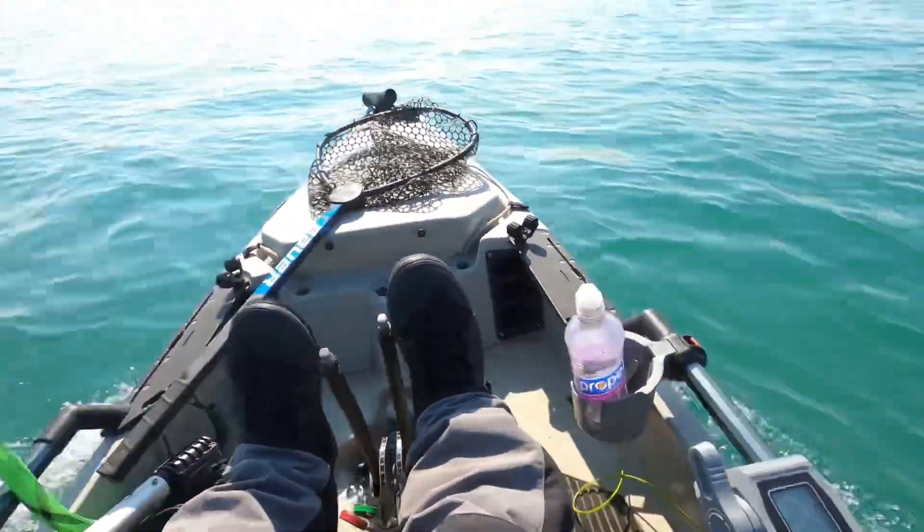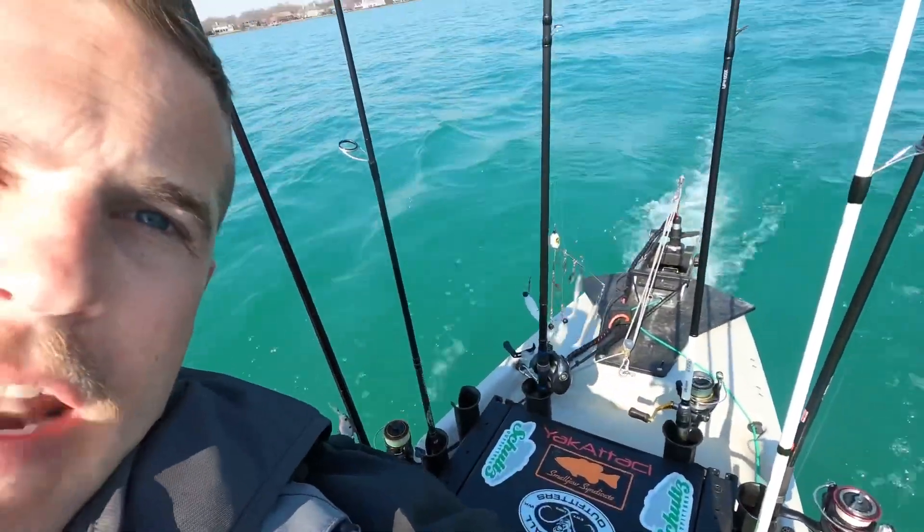It cuts my time in half when I'm coming out to my fishing spot, which makes my time on the water longer and lets me fish longer and enjoy my time out here. What I also enjoy about the NK 300 is the longevity you can get out of the motor. The battery is just amazing — I've got a 36-volt 40 amp-hour battery from Newport in my crate and it's done wonders for me.